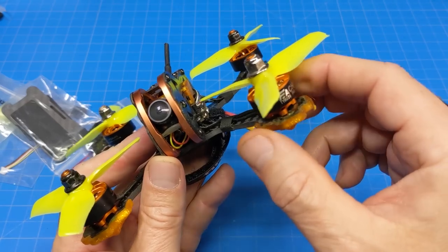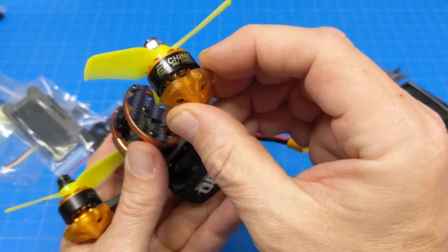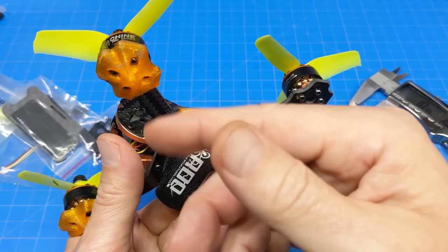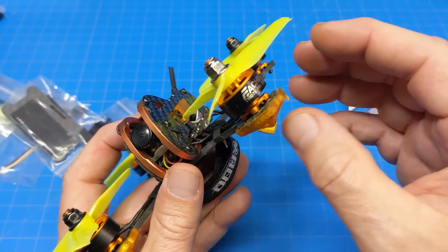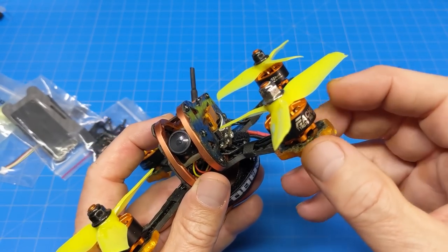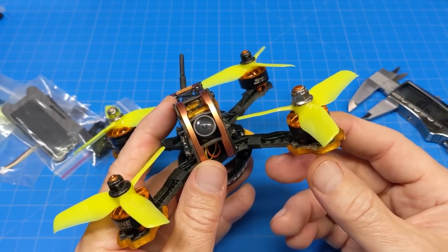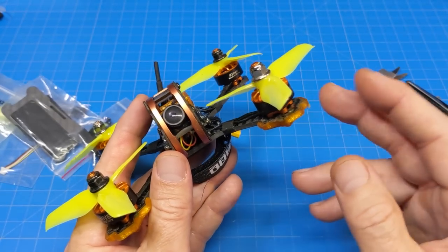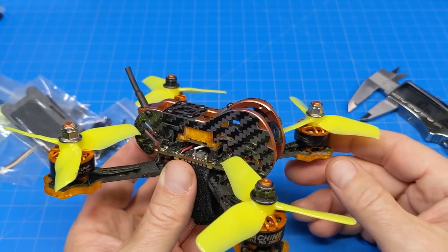You're never going to skid on these things, so at the very least you could probably shave them off. It's kind of a pain to get them on — snug but not pull them through the TPU, because it is TPU and it's soft. If you're building this, I would just leave them off unless you're planning to fly in a concrete jungle — a bando with lots of concrete that's going to eat up your arm ends.